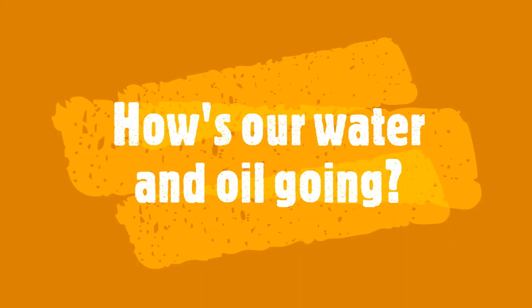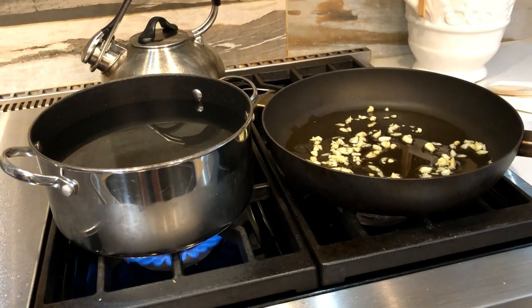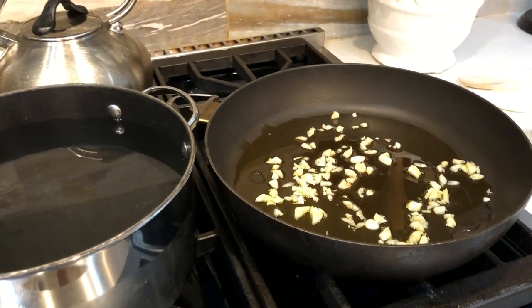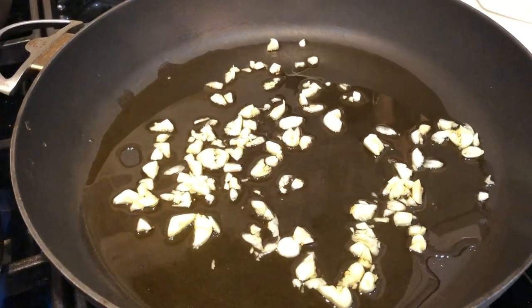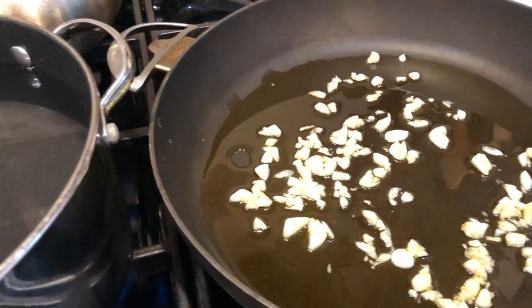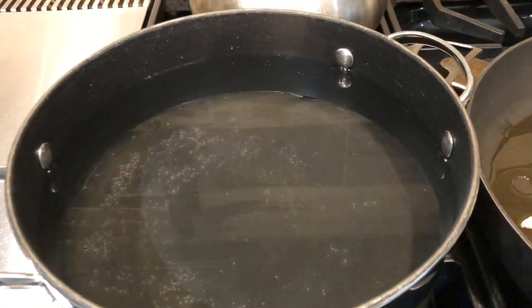I'm going to take these eight ounces of pasta and put it in the water when it finally comes to a boil. The water is getting warm, not quite boiling yet. When it boils, I'll add the salt and then the pasta. I just wanted to give you a progress check on my olive oil — you can still see around each piece of garlic a little bit of bubbling, so it is cooking ever so gently.